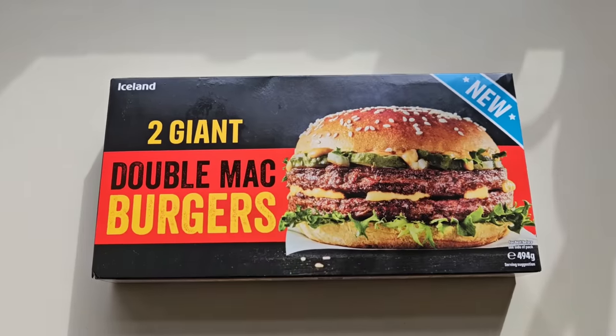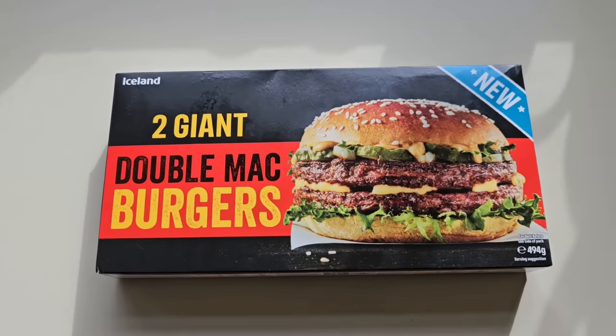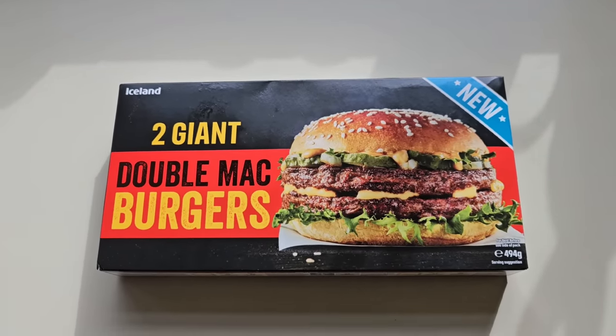I've had quite a few recommendations on Instagram, Facebook and on YouTube — can you go and try these? So I've got them and here they are. I was in Iceland and I came across these. Well, I didn't come across them — I've been told about them, but I've seen them on social media and I thought, well, I've got to try them.